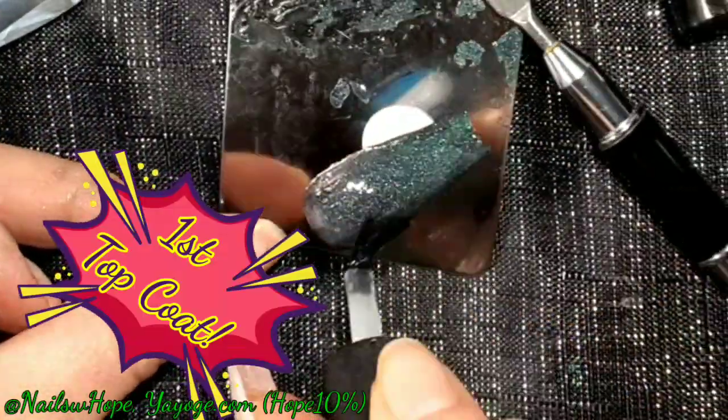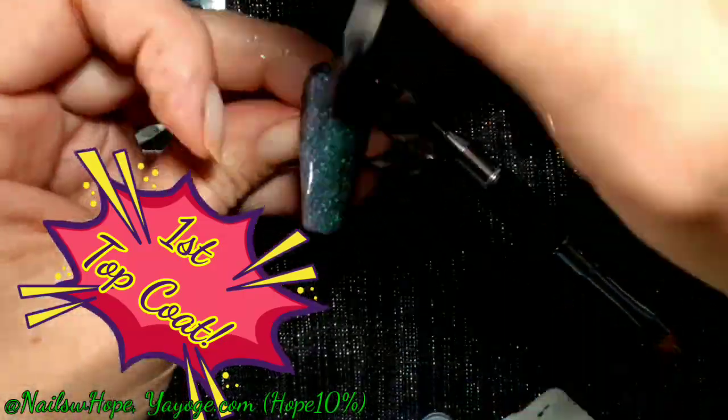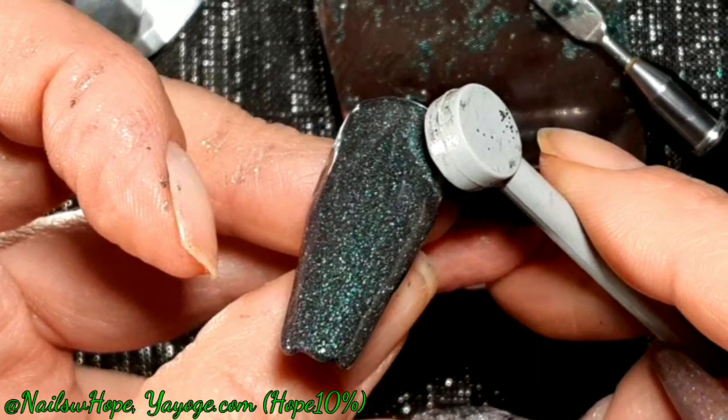This time I put the top coat on and I don't mix it together with the gel, and I notice it works a lot better. So we move on and try it with a new nail.